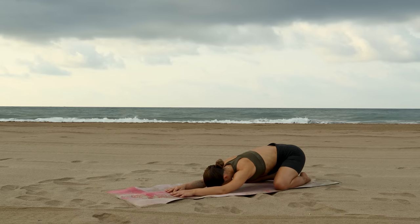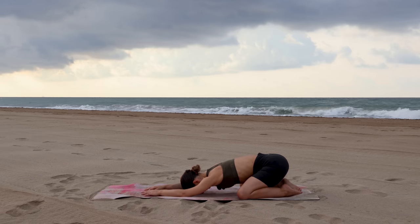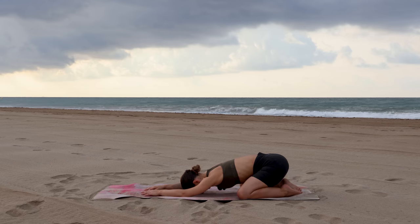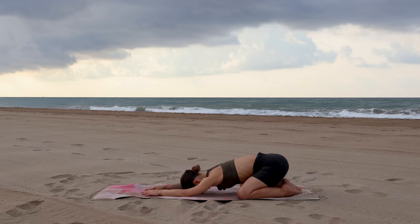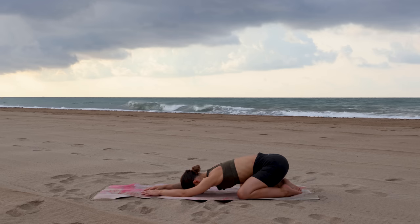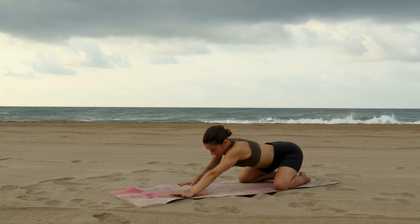As you find child's pose, give yourself permission to completely relax here, letting go of any muscular efforts.